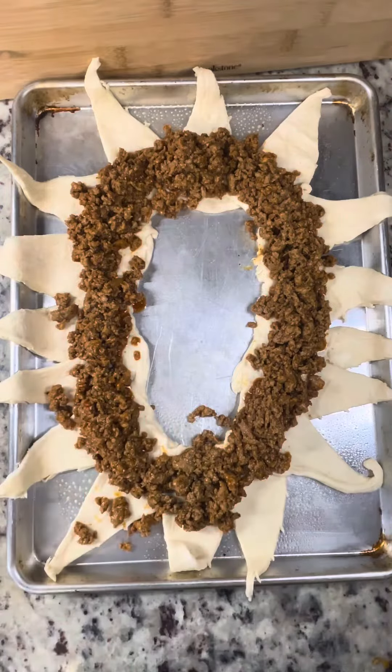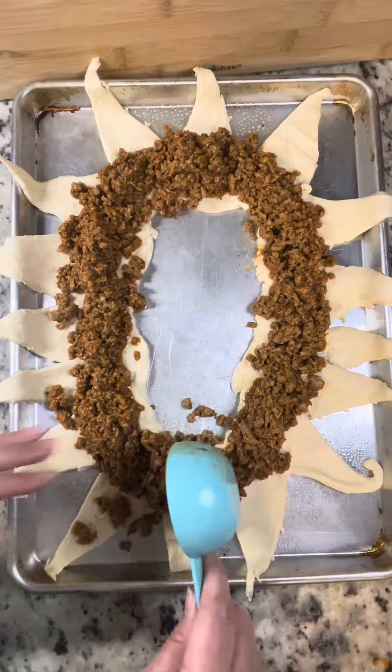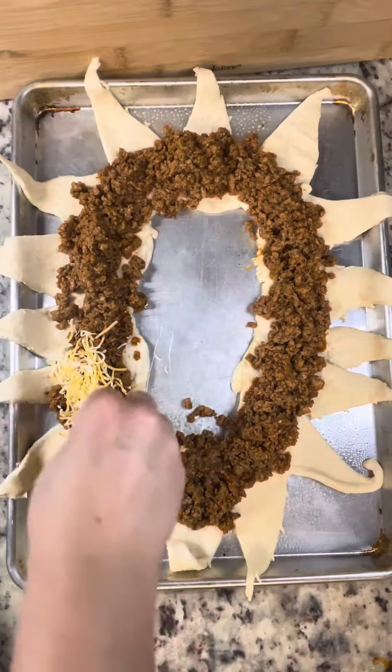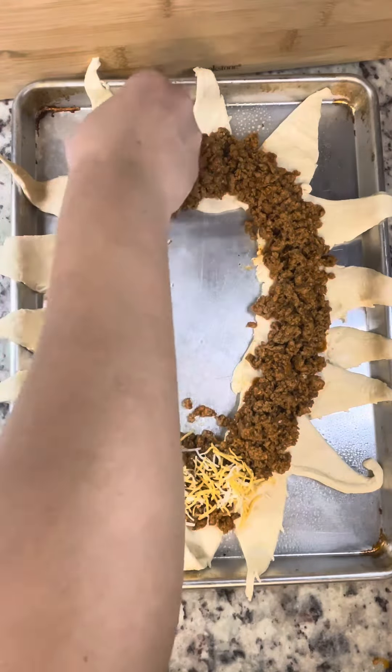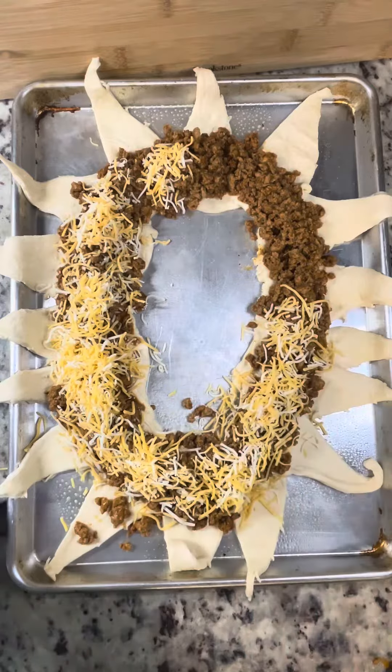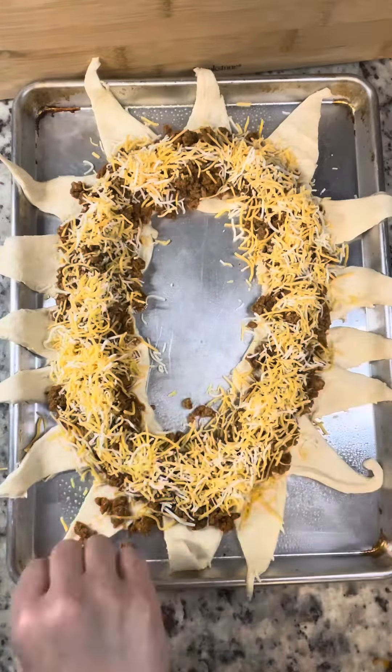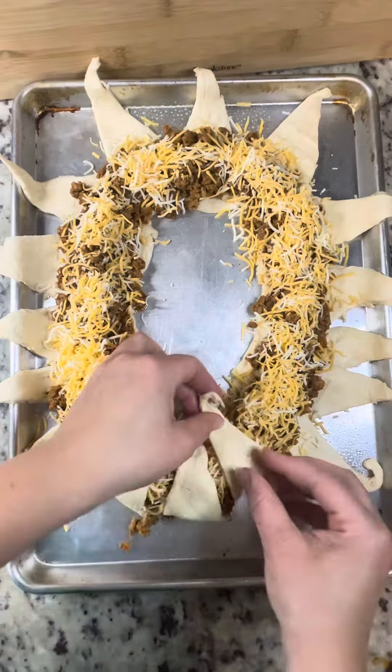This was like a pound and a quarter, maybe a little more of meat. You could probably do a pound, but ground turkey does not reduce the way beef does, so remember that. Then we're going to go in with this Mexican cheese blend from Aldi or Lidl — I don't quite recall which one. I put a lot of cheese because my kids like cheese, and this is all that's going on there.